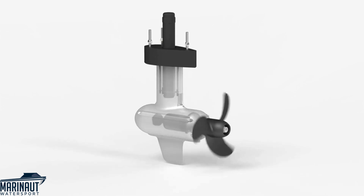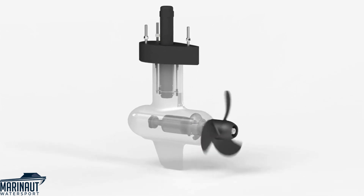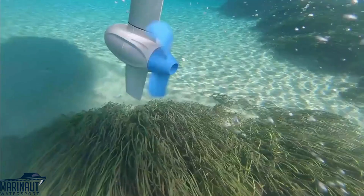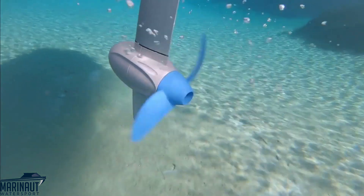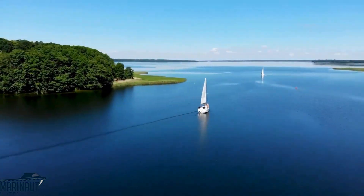Third, they're maintenance free. At the core of ePropulsion PodDrive motors is our advanced brushless direct drive technology with proven reliability on the market over the past six years. Direct drive motors don't require a gearbox to achieve the necessary torque, which means fewer moving parts and a simple mechanical structure. That's how we make them reliable and maintenance free.